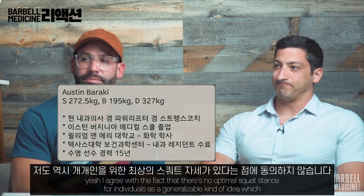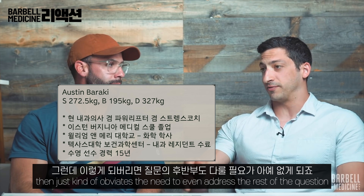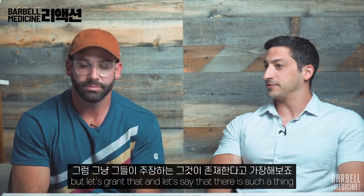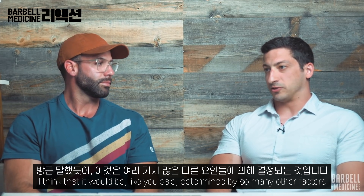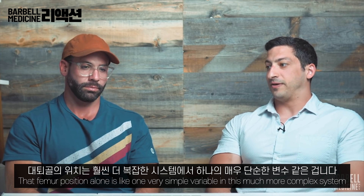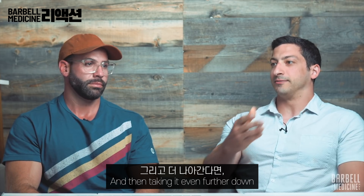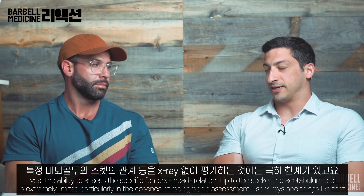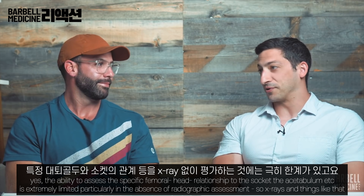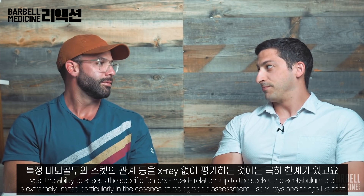I agree with the fact that there's no optimal squat stance for individuals as a generalizable idea, which then just kind of obviates the need to even address the rest of the question. But let's grant that there is such a thing — I think it would be determined by so many other factors that femur position alone is one very simple variable in this much more complex system. And then taking it even further, the ability to assess the specific femoral head relationship to the socket — the acetabulum — is extremely limited, particularly in the absence of radiographic assessment. So x-rays and things like that — certainly not by physical examination can you tell that kind of thing.